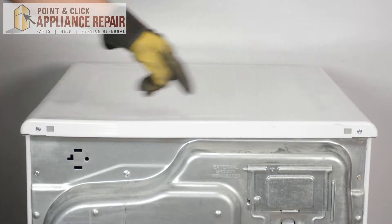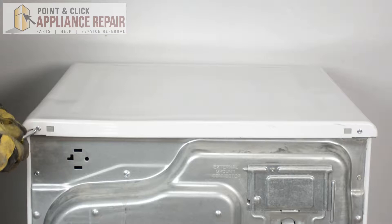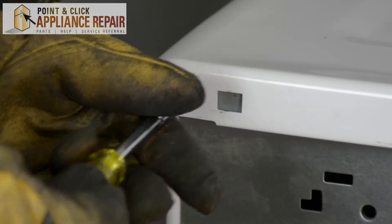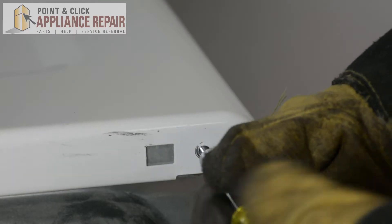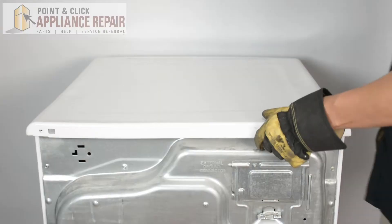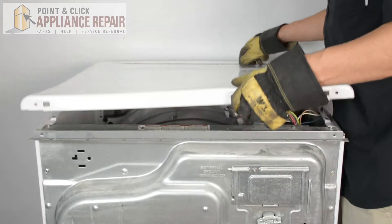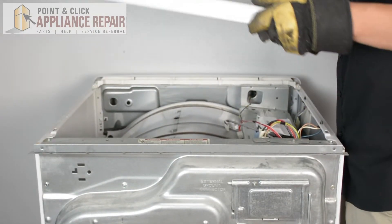Now we'll be removing the two screws here holding our top on. Once you remove those two screws you can pull back on the top panel and then lift up and remove it.